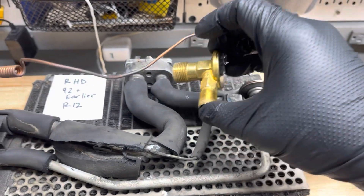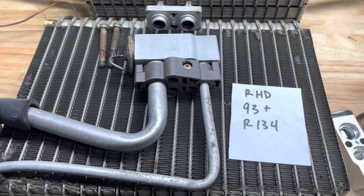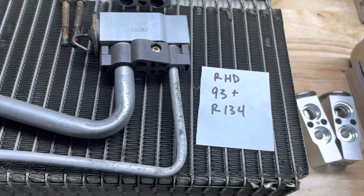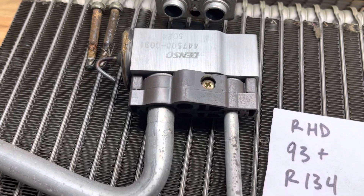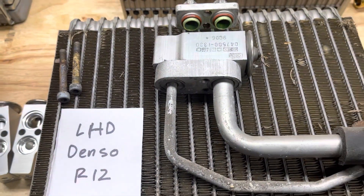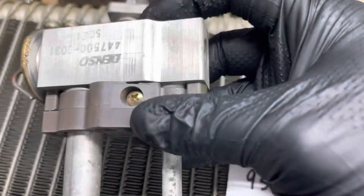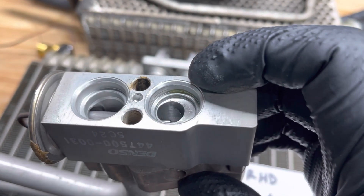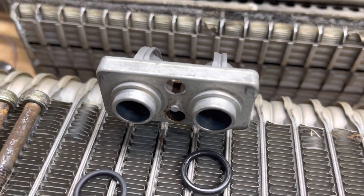Moving into the Denso-style expansion valves — we have a right-hand drive '93-plus. This is the one with smooth-wall fittings because it came with the R134-style fittings and R134 refrigerant. It looks almost identical to the left-hand drive Denso-style R12 system. However, looking at the expansion valves there's a nuance: you can see that little drilled hole there, and the walls are smooth — no step in them. On the expansion valve receiver you'll see that little nub right in the middle.